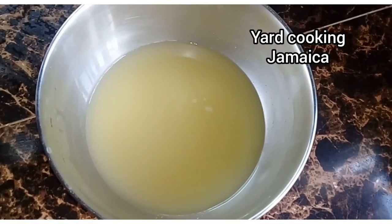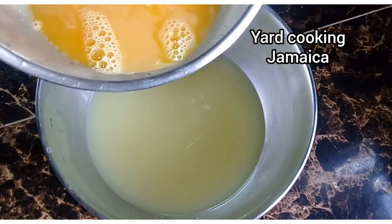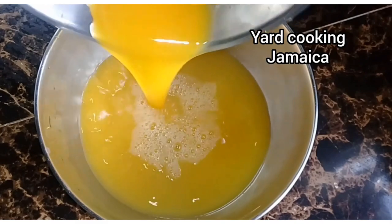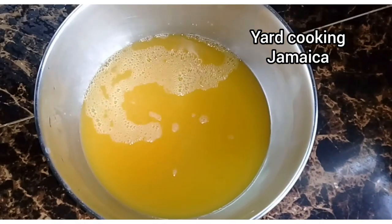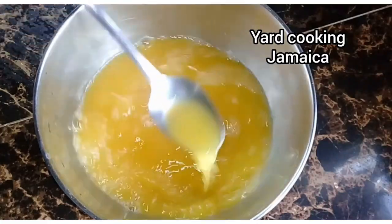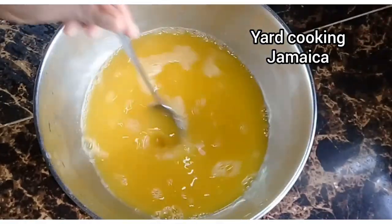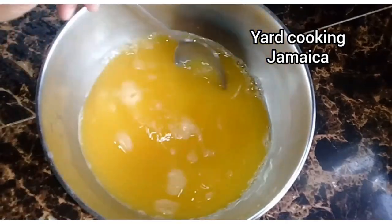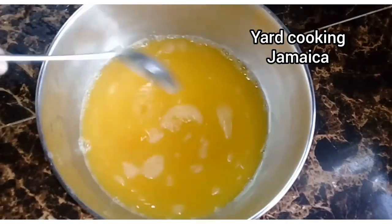I pour the passion fruit drink into the same container with the pineapple drink, and yeah, that's passion pineapple for you. Give it a good stir to combine well. You can use your favorite sweetener if you want.